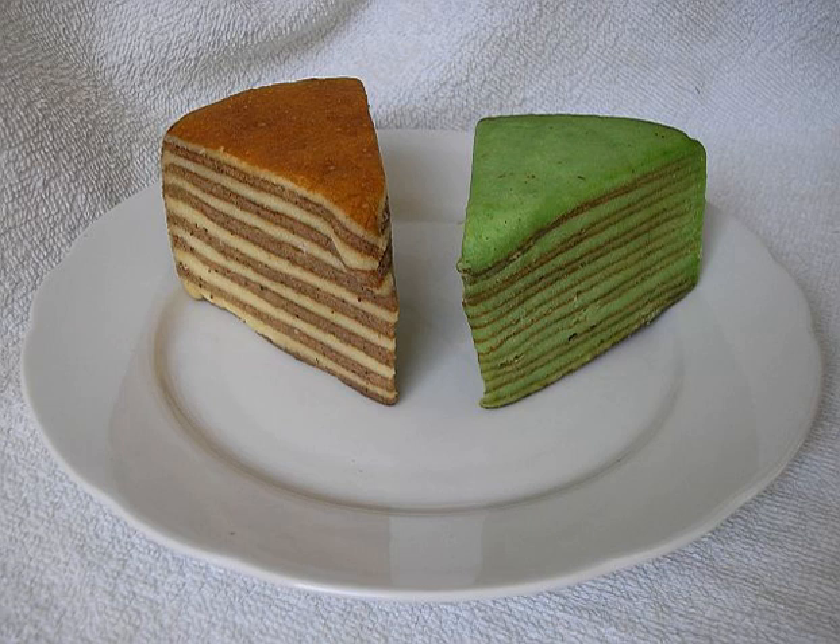and is served as a holiday treat, especially for Natal, Imlek, and Lebaran. It is also served or given as gifts during many local festivities such as at birthday parties and weddings. In the Netherlands, the sliced cake is traditionally served for dessert in Rijstofel.